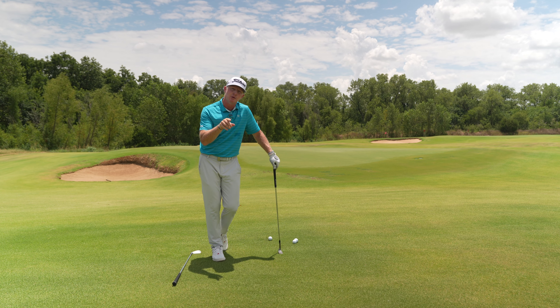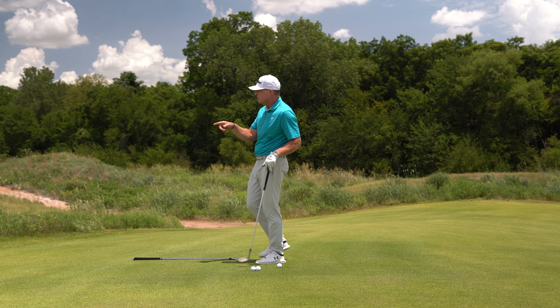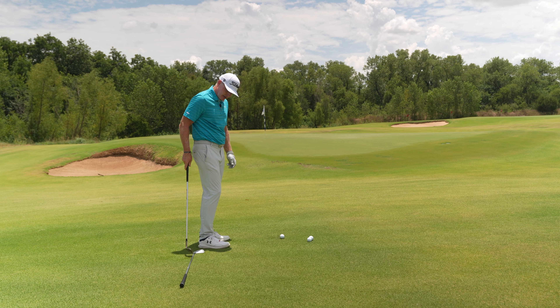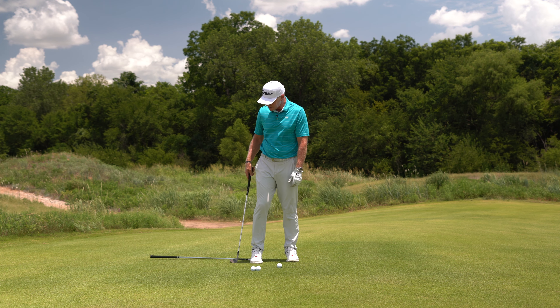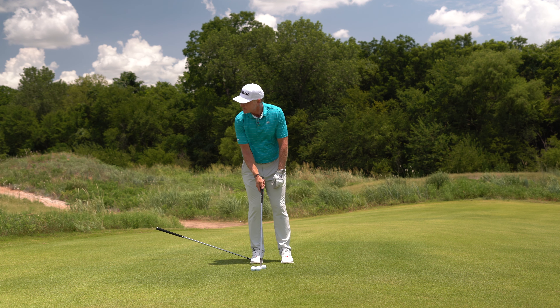Here's a pitching and chipping death move. I'm going to give you a way to identify if this is a death move that you suffer from and also a way to solve it. I want you to take your longest iron — for many that might be a six, for some it might be a five — and I want you to step on it with your trail foot when you're taking your stance to any chip or pitch shot.